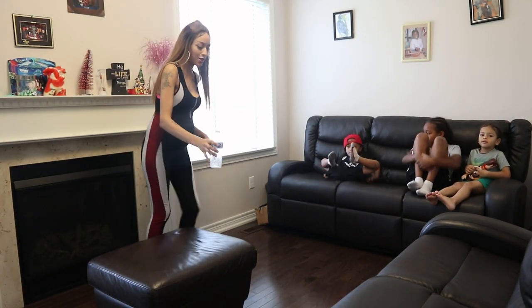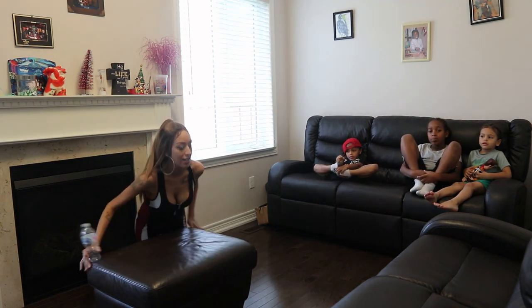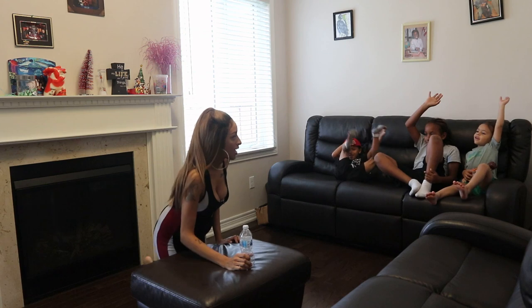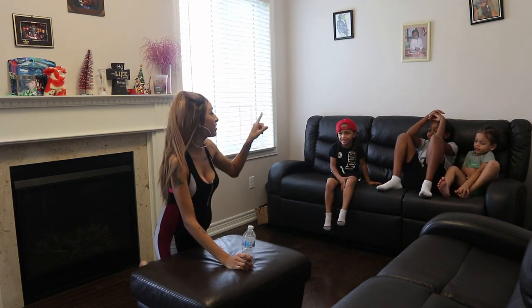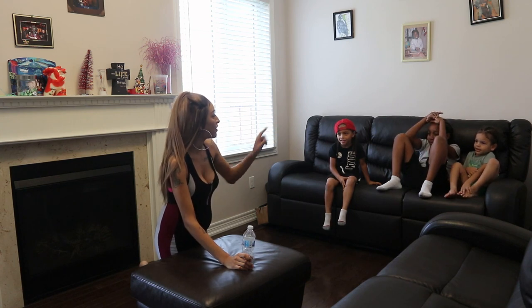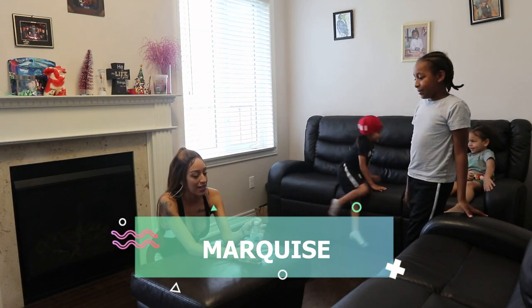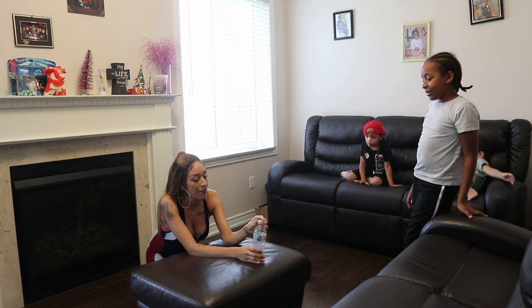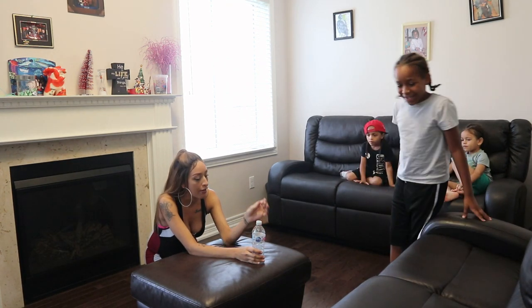So how are we going to do the bottle cap challenge? I'll sit here — actually I'll just be like this. What you have to do is just kick off the cap without knocking over the bottle. I'm going to hold the bottle, but you have to take the cap off. It's not screwed on. Ready?